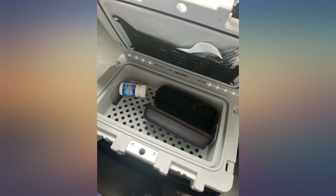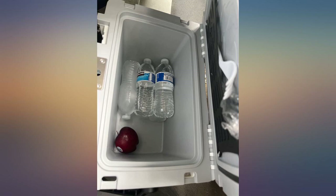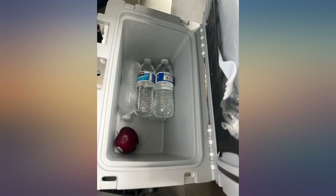Small and heavy duty — but why white? I decided to return it as I know it will look dirty quickly. The latches seem to be the best available and I trust Pelican to make quality products, even though this one is made in China.